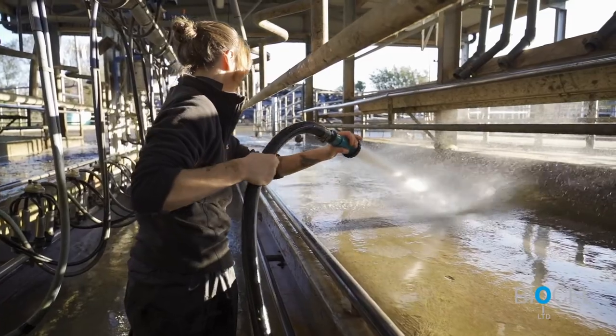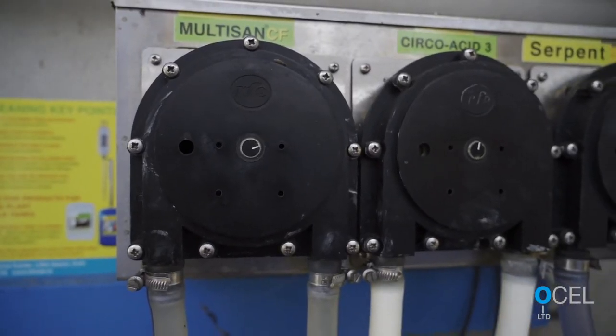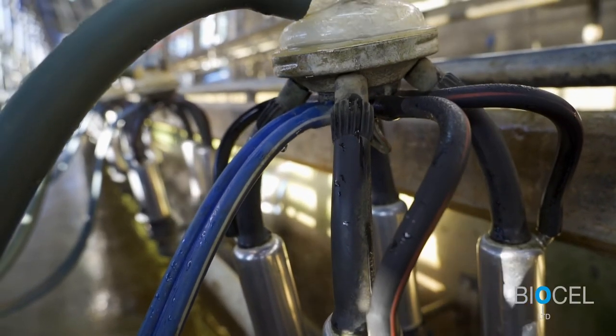Thirdly, it is important to follow a robust wash regime when cleaning your plant chlorine-free. Bear in mind that at the end of lactation, milk solids increase, which makes the plant harder to clean.